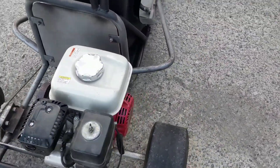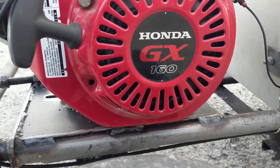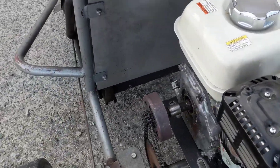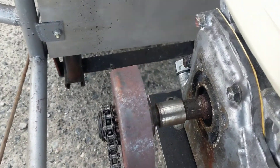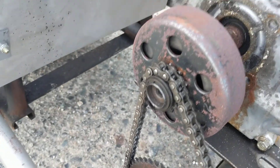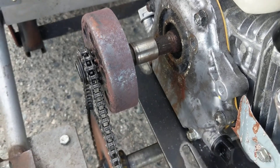It's a five and a half horsepower GX160 engine and it's got a little centrifugal clutch on it right there. It looks like somebody's made a shaft extension because the clutch bore is too small for the PTO shaft diameter, but we'll fix that.